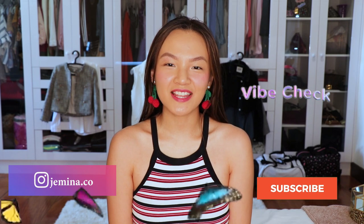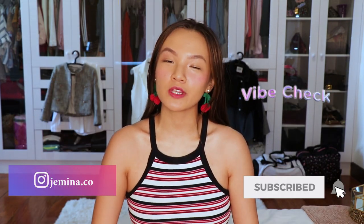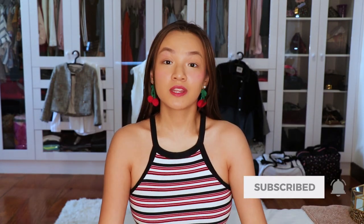Hi guys! Welcome back to my channel. This is Jem. In today's video, I'm going to show you a haul — the things that I got from Shopee recently during the ECQ. If you guys want to know what I got from Shopee, then just keep on watching.